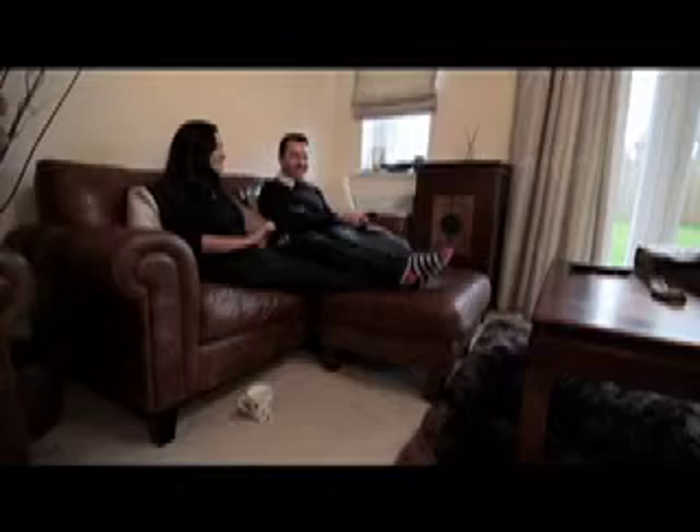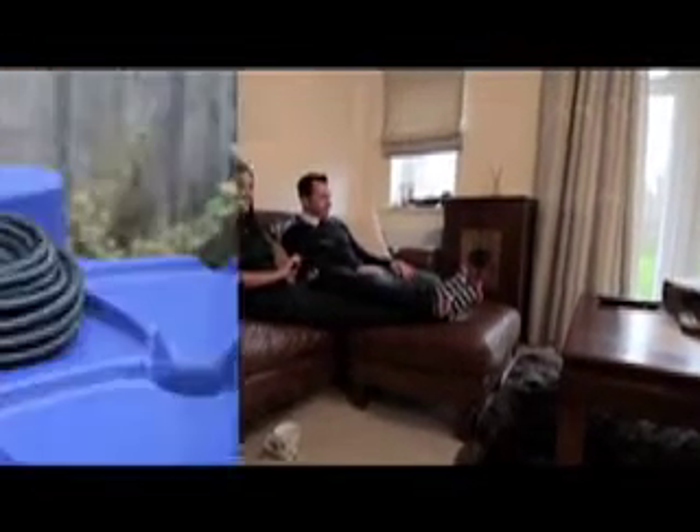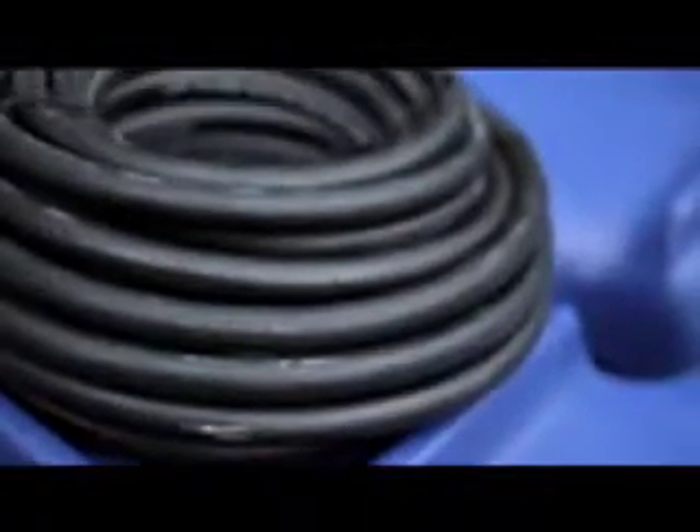Our low energy rainwater harvesting system, simple and quick to install and loaded with benefits for you and your household. Our complete package includes the underground rainwater harvesting tank with integral leaf filter, turret and lid, the rainwater harvesting control panel, the boosted floating suction filter kit and one complete length of suction hose.